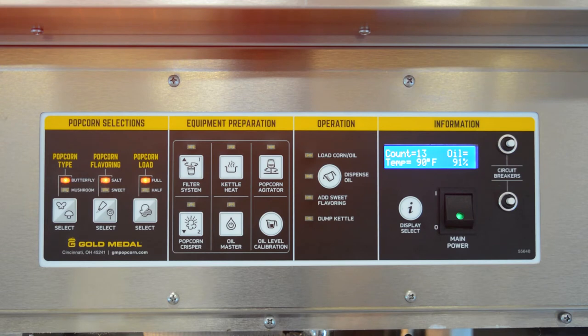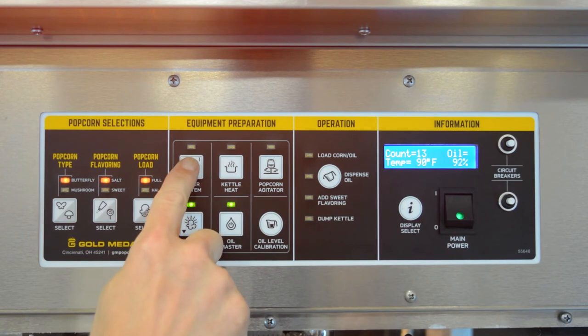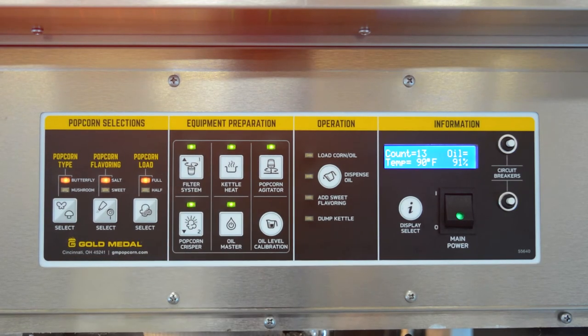Then you will need to turn on the rest of the machine. Turn on the equipment in the following order: oil master, popcorn crisper, filter system, kettle heat. When you turn on the kettle heat, it will automatically turn on the popcorn agitator.